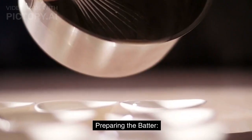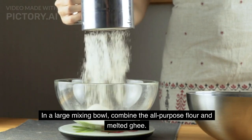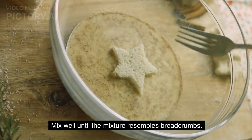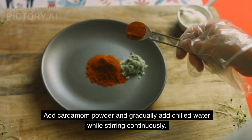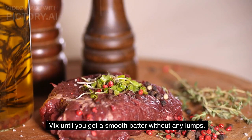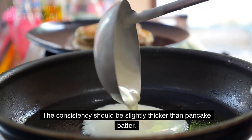Instructions — Preparing the batter: In a large mixing bowl, combine the all-purpose flour and melted ghee. Mix well until the mixture resembles breadcrumbs. Add cardamom powder and gradually add chilled water while stirring continuously. Mix until you get a smooth batter without any lumps. The consistency should be slightly thicker than pancake batter.